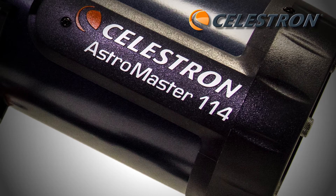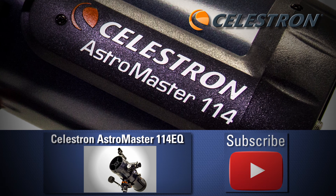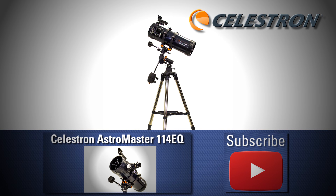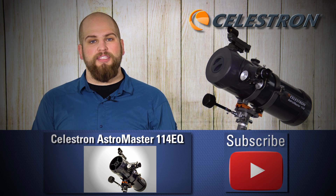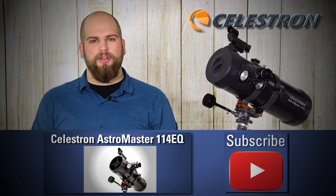So whether you're looking for a quality telescope to add to your home or for the astronomy buff that you know, the Celestron AstroMaster 114 EQ with motor drive, exclusive to OpticsPlanet, is an excellent choice. Once again, my name is Matt, thanks for watching. If you want to see some more of our videos, make sure you click our link below.